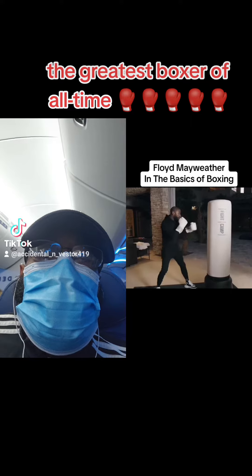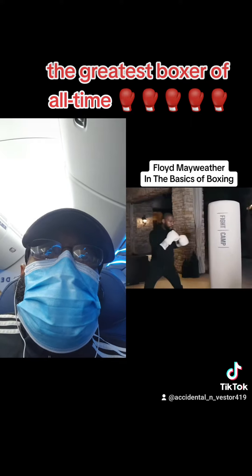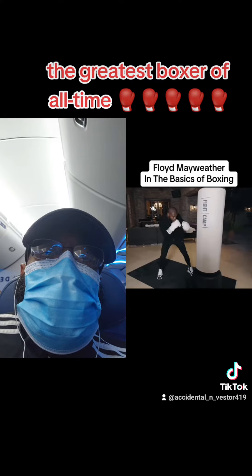Short hook. Wide hook. Short hook, wide hook. You go to the body. Slide over here. Slide over here.